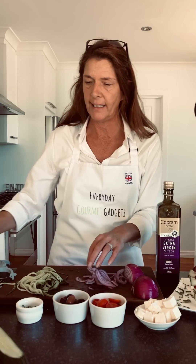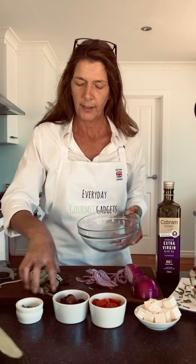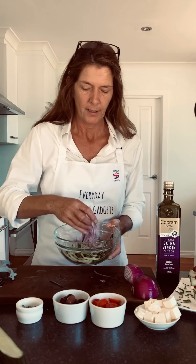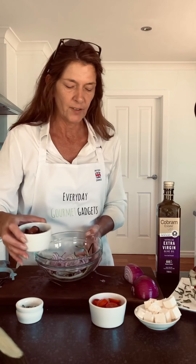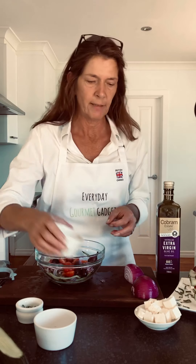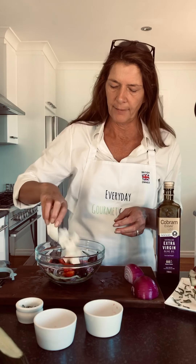Now I'm just going to bung all these ingredients into a bowl — your cucumber, your red onion, olives. I love kalamata olives and I just leave them whole, that's how the Greeks do it. Your halved cherry tomatoes and loads of feta — love it.